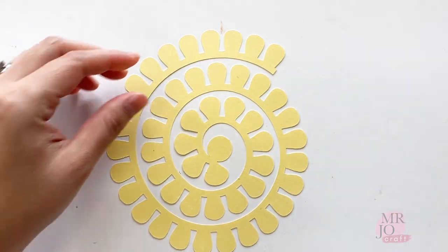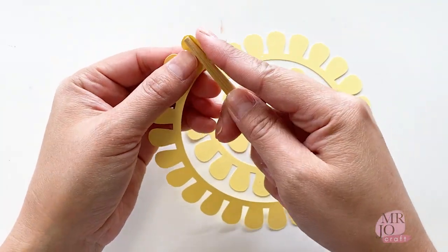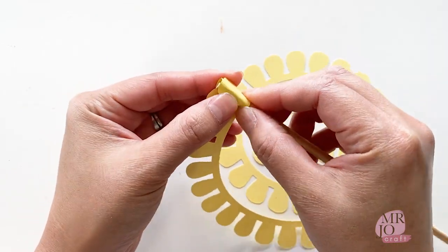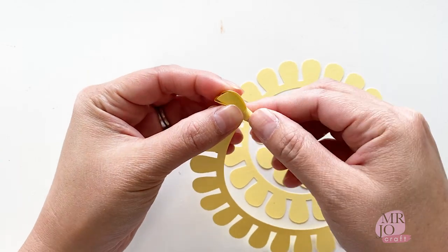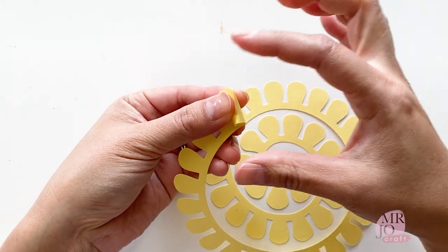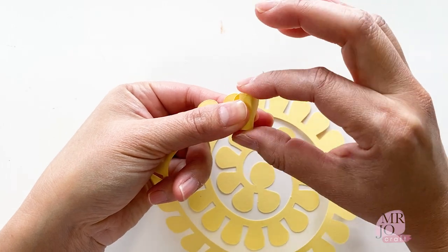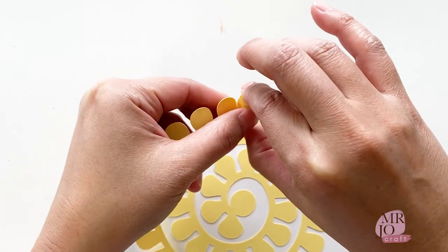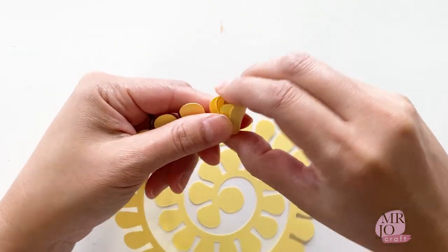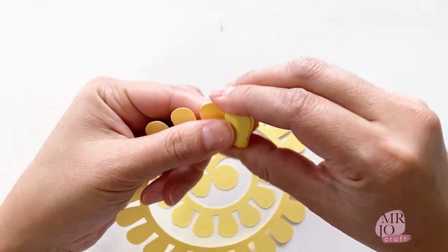To roll a flower, there are different tools you could use — here I use a chopstick from a takeaway shop. Start from the outside and roll the flower with the chopstick. After a few rolls, remove the chopstick and use your index finger and thumb to hold the top and bottom of the flower. Hold the flower firmly and keep rolling. Squeeze the flower in between so it doesn't get too boxy.